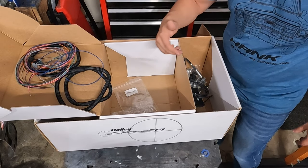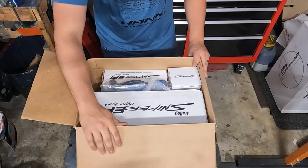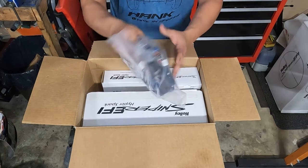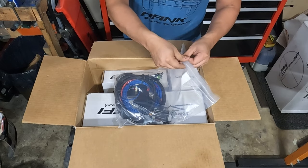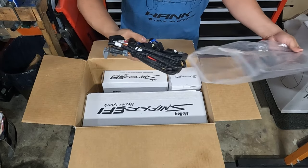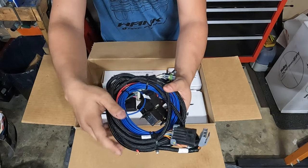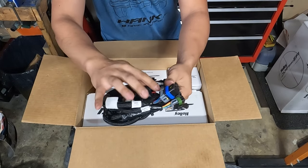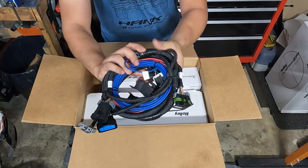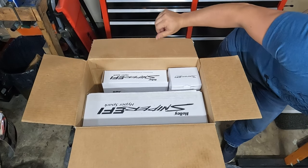Now we're going to take a look at the HyperSpark kit. Pop the tape open — this is what you get. First thing, a big bundle of wires. Everything's nice and labeled though: fuel pump, 10-pin output, sniper main, ignition switch with 12-volt relay, coil wire, ignition. So this is really what's going to run the engine right here.